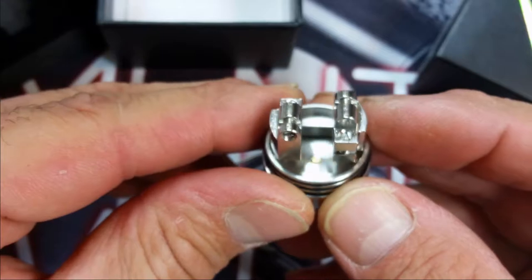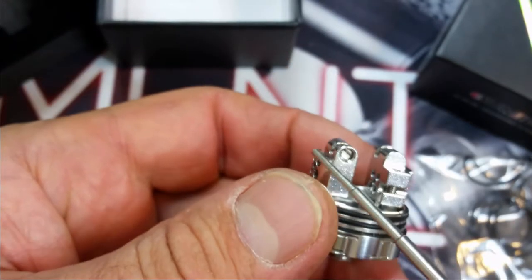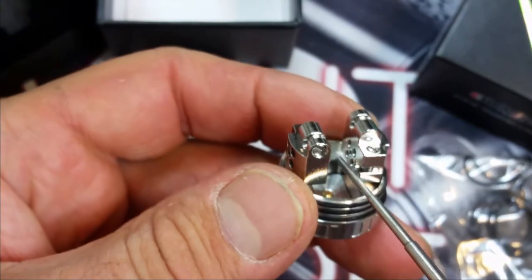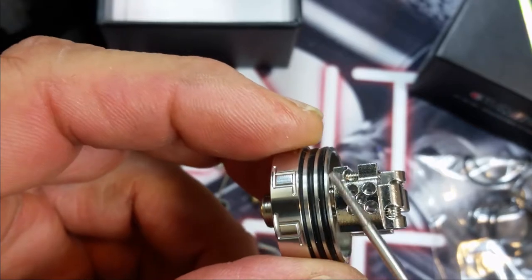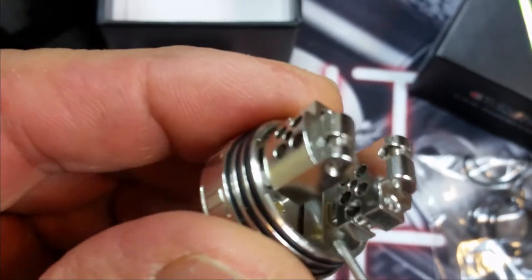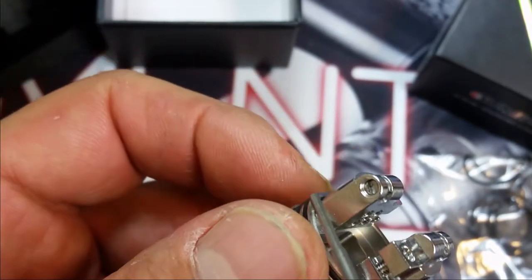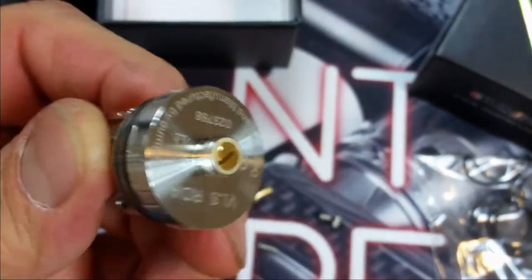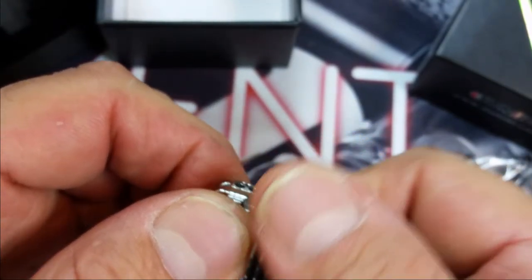Here's the cool thing about the deck — you've got a nice tall post here. This kind of reminds me of the Revere with the long post and really short post. That separated section is your positive post. There's a peak insulator right there — the post is being separated by the peak insulator, and this post is right on the deck. Both posts can be removed. To unscrew these you go clockwise, and counterclockwise to screw — it's a left-hand screw.